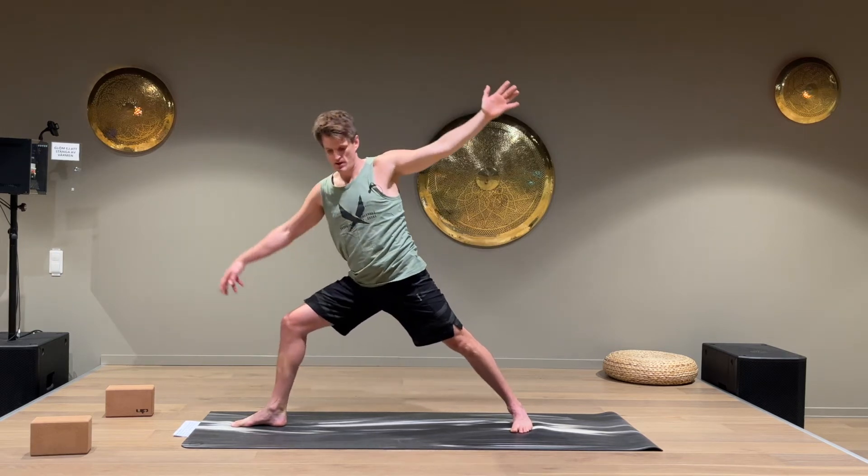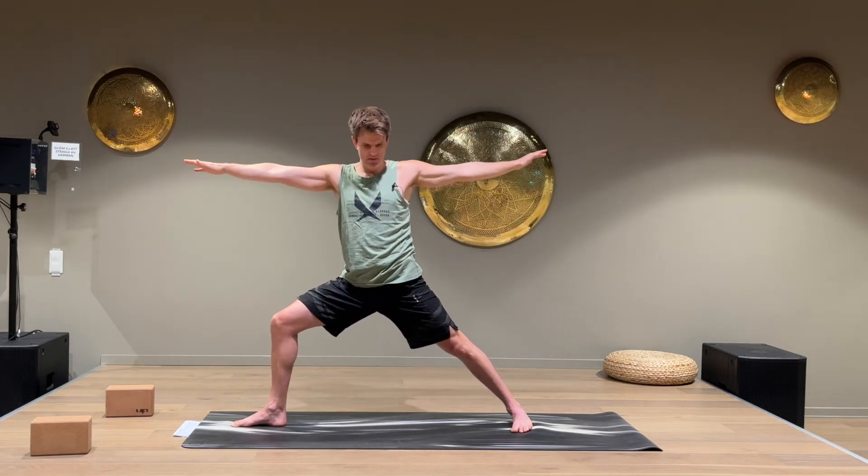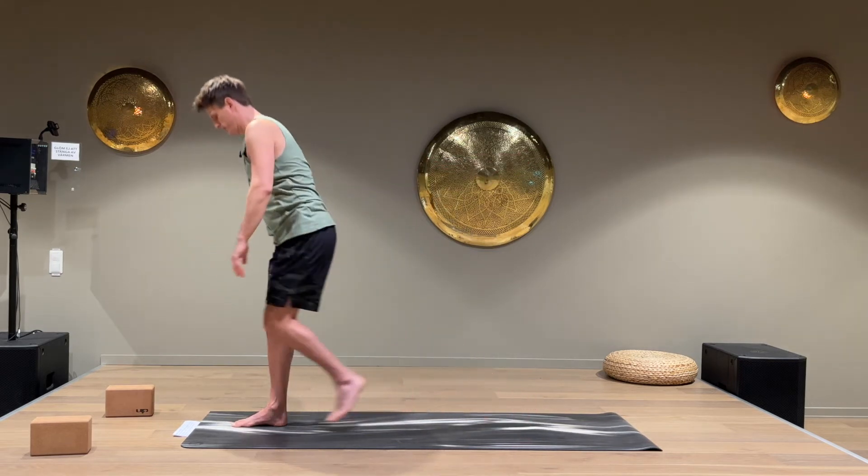Bend the front knee, come out with the arm, and do Warrior Two again. Turn the back foot and come up to the front of the mat.